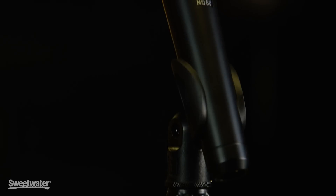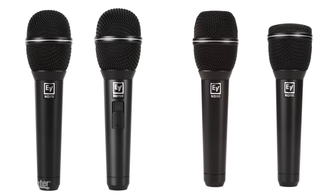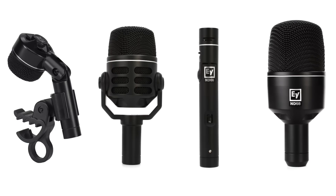Hi, I'm Rick Belt with ElectroVoice Microphones. I'm here at Sweetwater today going through our brand new series of live performance mics, the ND Series. The ND Series is the next generation of neodymium-based live performance mics, and it takes up where its predecessor, the N-Dime Series, left off. The line consists of four vocal mics and four instrument mics.